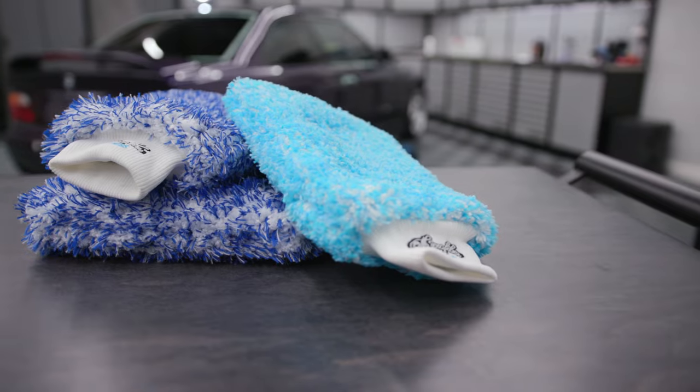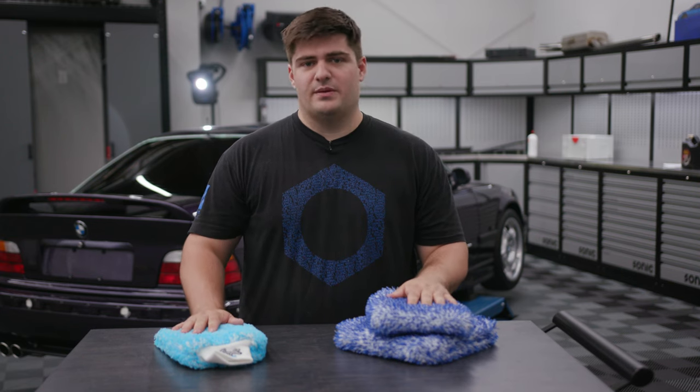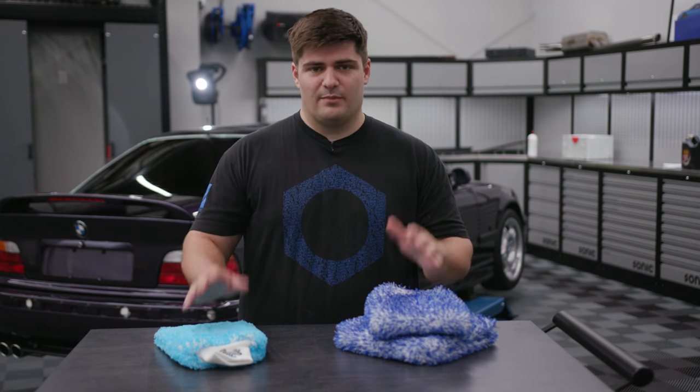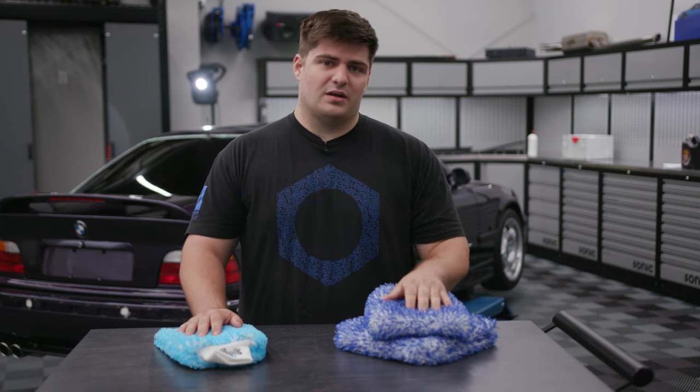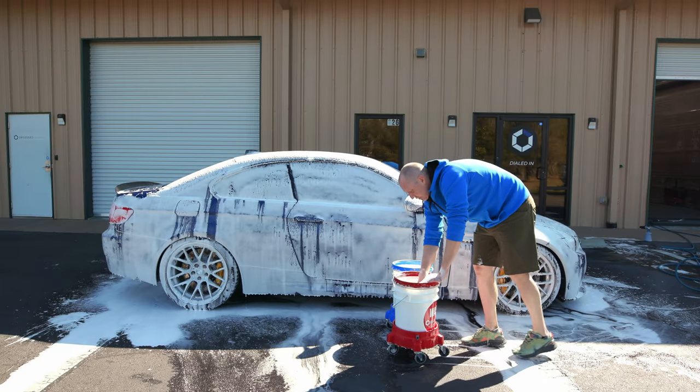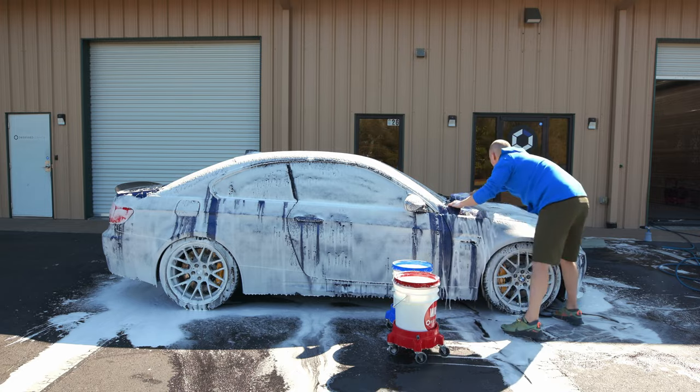We have had our hands on and tested basically every wash mitt or pad on the market, and we have found that nobody even comes close to Microfiber Madness, both in their build quality and their durability. Let's go over their two styles that they offer and some of the key points that make them so good.